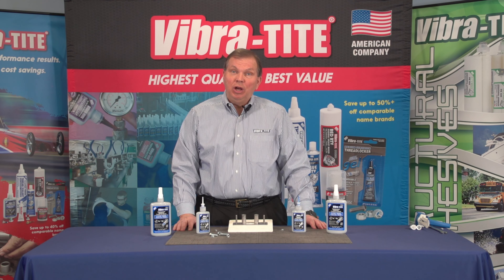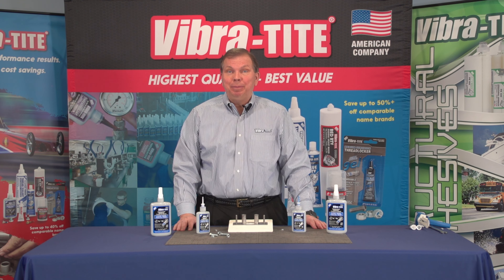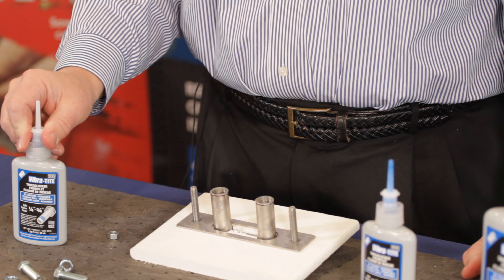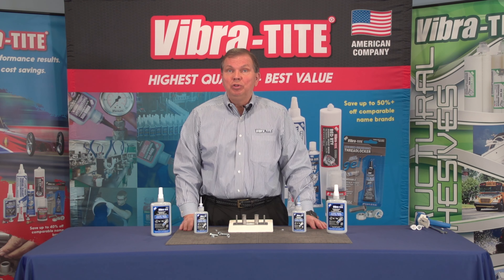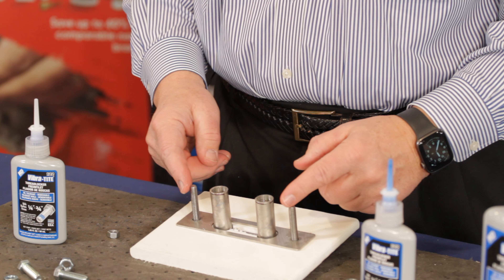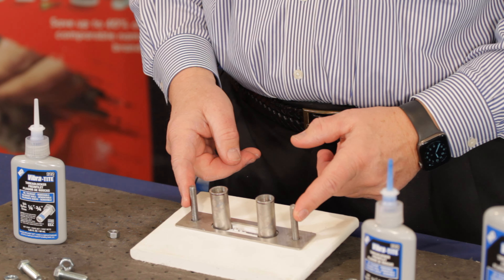Recreational boats unfortunately take a lot of pounding and abuse, so it's very important that all the fasteners on your boat have Vibra-Tite threadlocker on them to stop vibration loosening and also to prevent corrosion. One great example is any hardware that's mounted through the hull — these will have stainless steel fasteners.